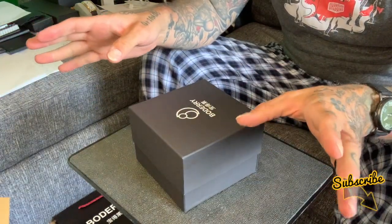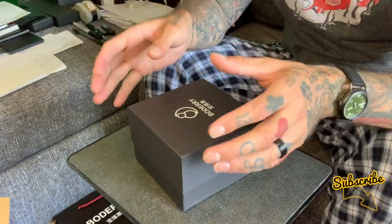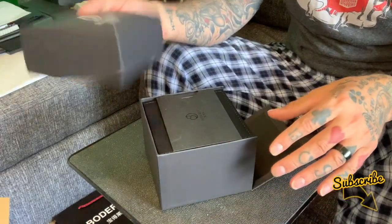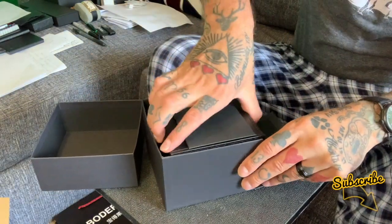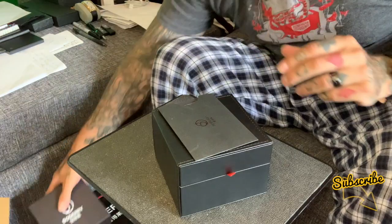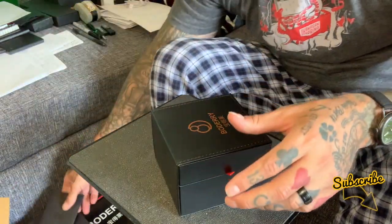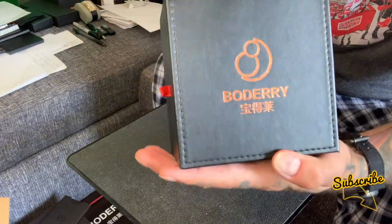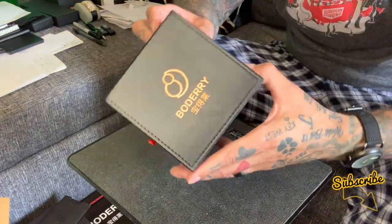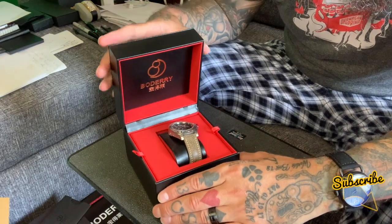Before I open this up guys, just remember — never give up in life, right? It's tattooed on my hand. I created this channel from nothing and now companies like this are sending me watches for free, just by hard work. We're going to open up this box and inside we've got another box. I can already see the red interior. It's got the Boderi warranty card, which is very cool. And look at that — bronze gold foil stamped on the case. It looks like leather, it's a genuine leather case. Boderi do great packaging on their watches.